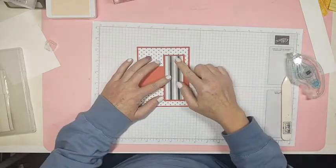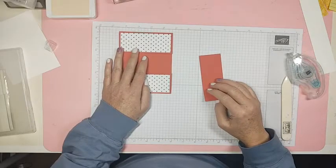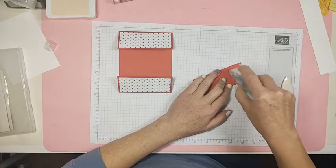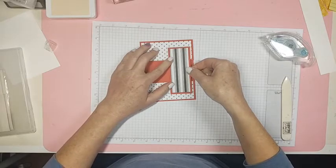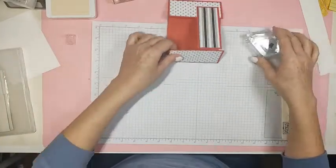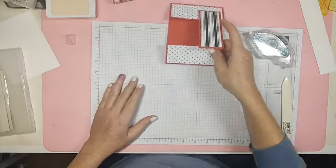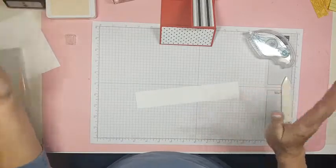We're going to attach that right up here at the top. I'll put all of the measurements in the description of the video so you can make one of these all by yourself — you can use any style, any paper, any whatever you want.